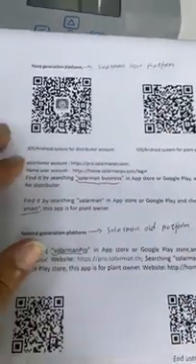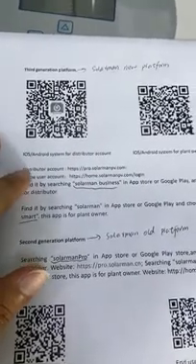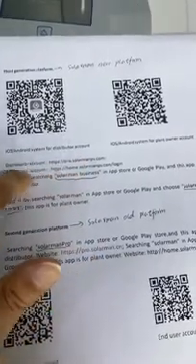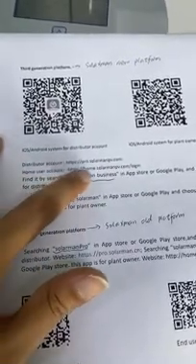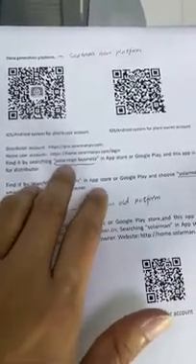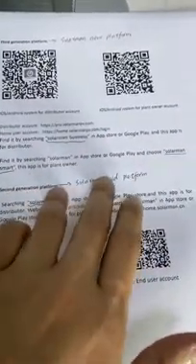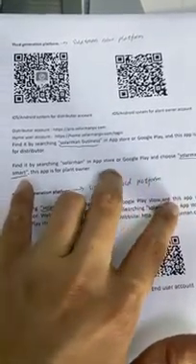This app is called Solomai Smart. For the new platform, they also have a new website: pro.solomai.pv.com, which is for the distributor account or installer account. And home.solomai.pv.com is for the end user account. You can also search for Solomai Business in the Apple Store or Google Play Store, and Solomai Smart can also be found on Google Play Store or the Apple Store.